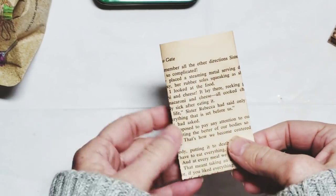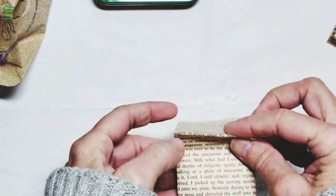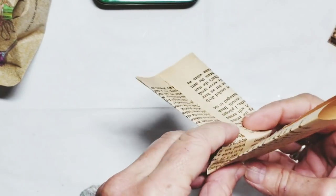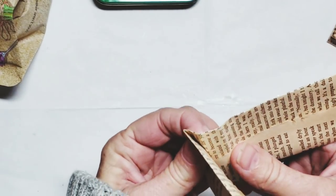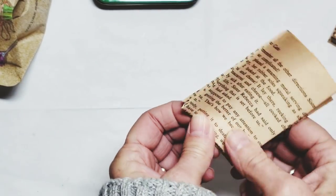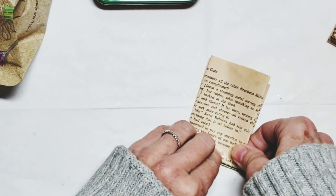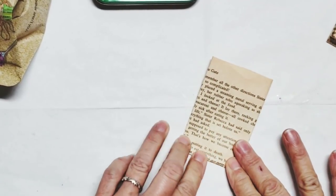So this is going to go inside, right? You've got to make sure that your little folds go this way. It's a wee fiddly, but it's worth the folding effort that you have to go through.